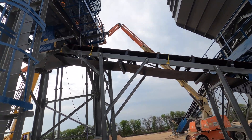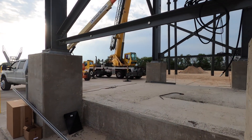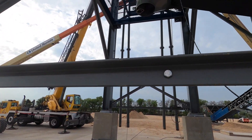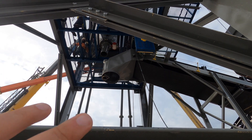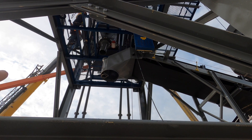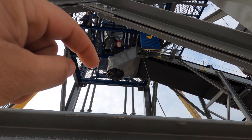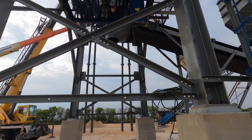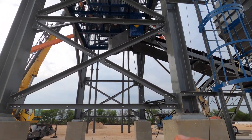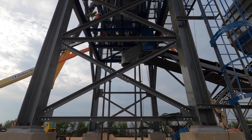The conveyor belt carries the aggregate up toward where that ramp is. You have a chute here, there'll be a cover and some plastic to keep dust from getting out, and that will load right into the back of the mixer truck parked right here. The aggregate and sand will be inside the truck mixing and spinning and getting ready to go.